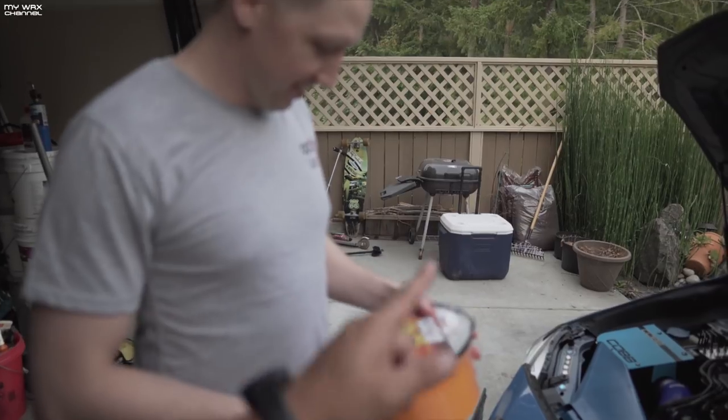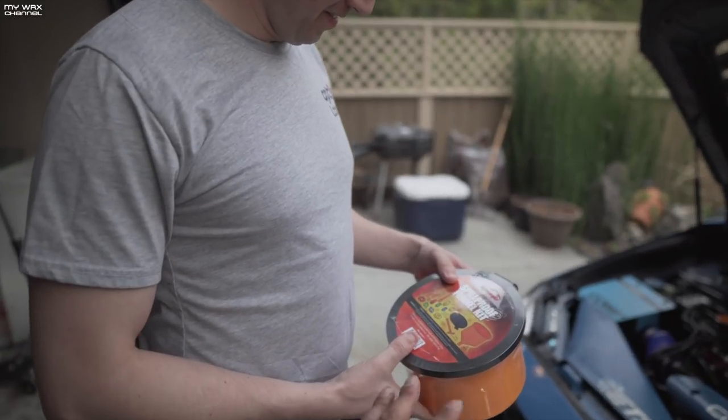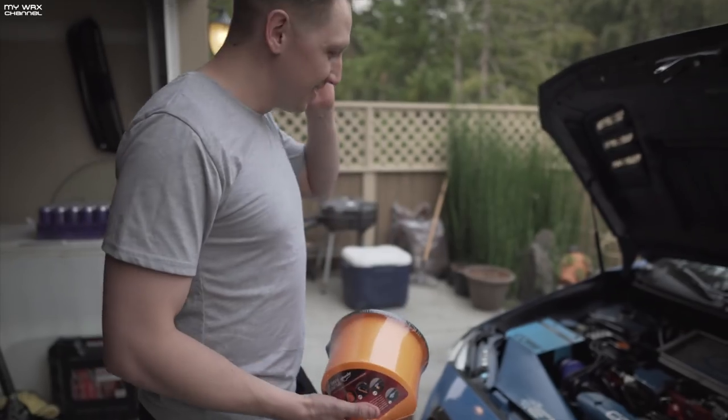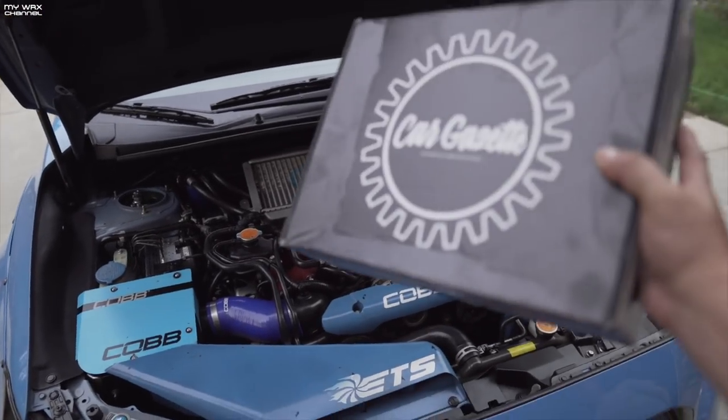This is the spill-proof kit we got on Amazon. It's a lot easier than using a regular funnel. It's $20 — really cheap — and it arrived in like a day. Link in the description below.